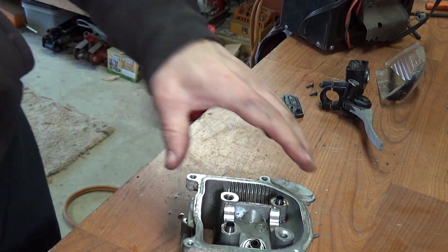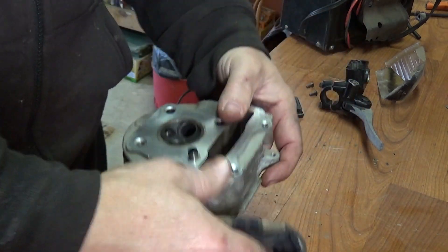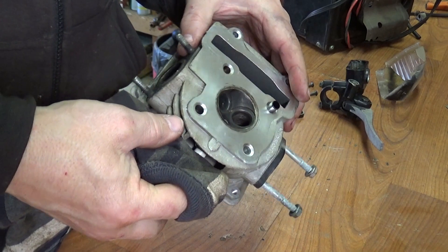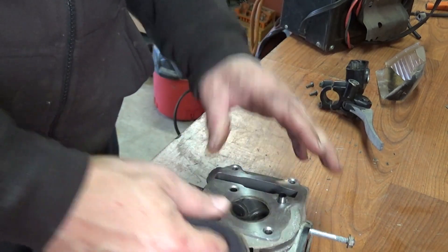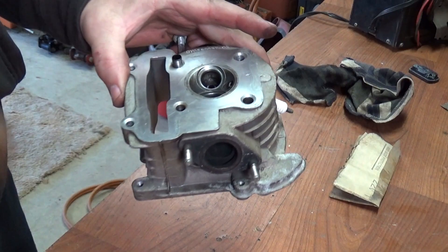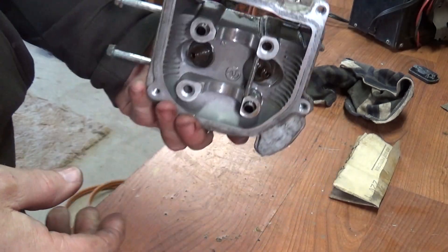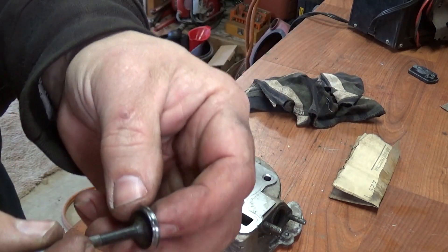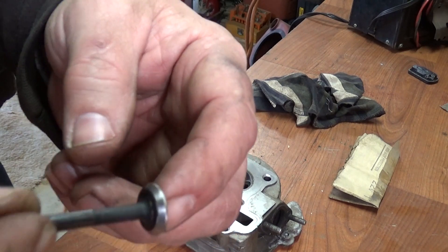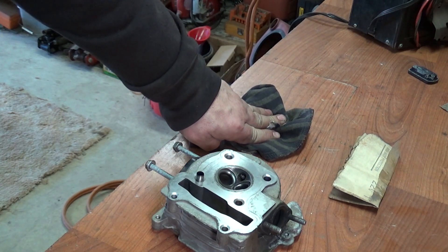I'll get the valve seats cleaned up and the valves cleaned up — see what happens. I got the valve seats cleaned up. Didn't take much to do those, just some surface stuff. Got the valves cleaned up too, pretty easy, not too bad. Let's get these put in and then we'll do a leak-down test to see if they're going to hold. You just take some gas, fill this up, let it sit for about a minute or so, then take a flashlight and shine inside and look at the valve stems. If the seats are not sealing, you'll see gas leaking down on the valve stem — on the intake and the exhaust both.